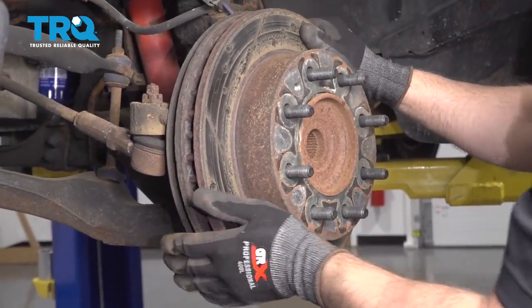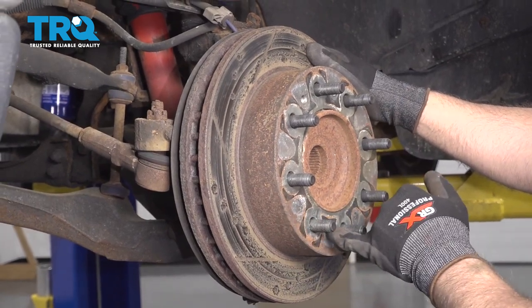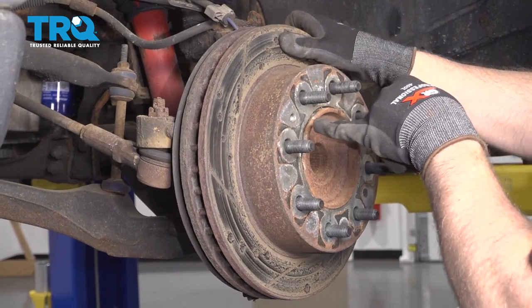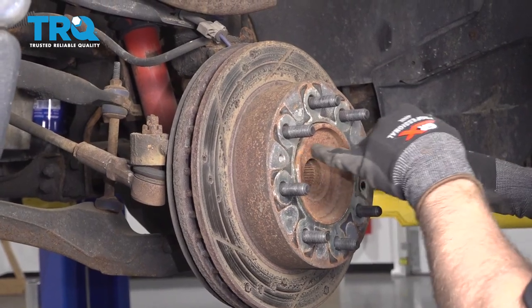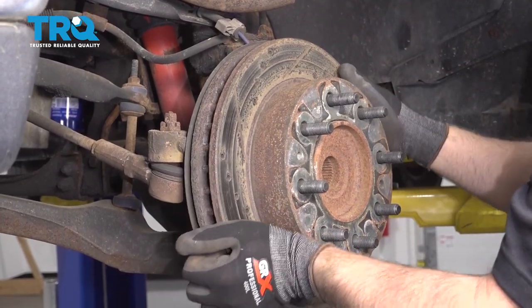Now remove the rotor. If the rotor is stuck on, you can take a hammer and hit in these locations — just be careful, you don't wanna hit the studs. You could also get a threaded bolt that fits in there, put those in, walk those in a little bit, and continue to hammer on those locations, and you should be able to slide it right off.